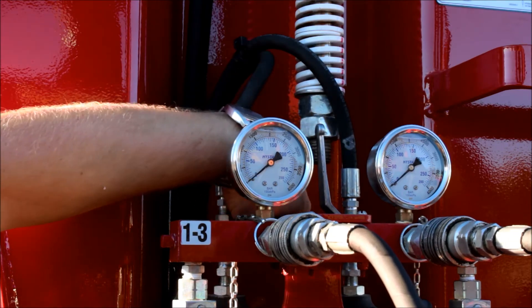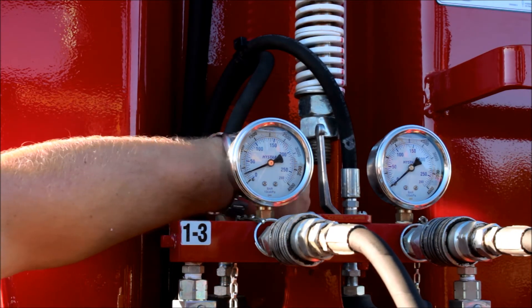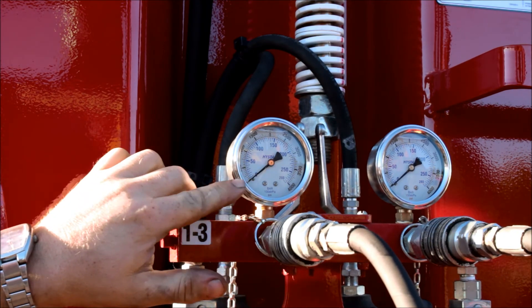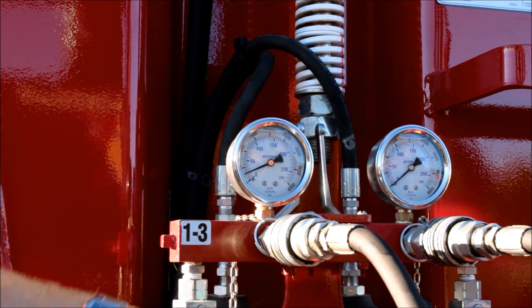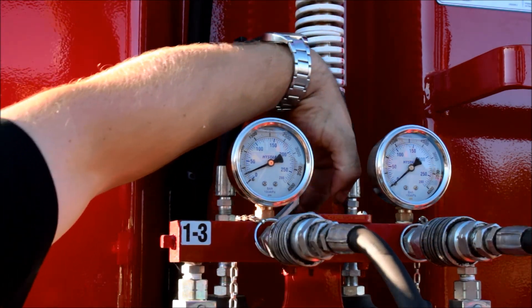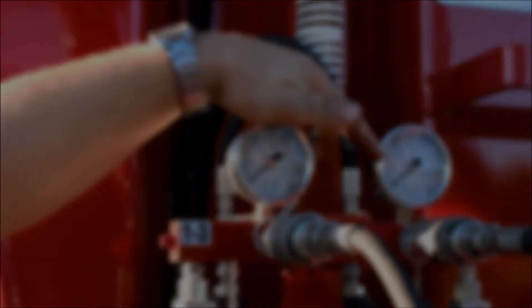For the last operation, you must leave 300 pounds of pressure inside each of the circuits. Open only one valve at a time and with the tractor leave 300 pounds of pressure inside the circuit. Read the left gauge for the left valves and the right gauge for the right valves. Close the valve after this operation and proceed with the others.